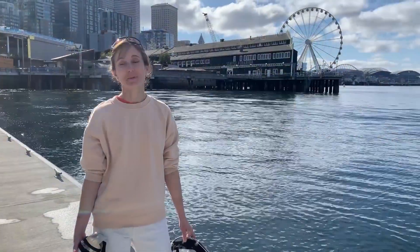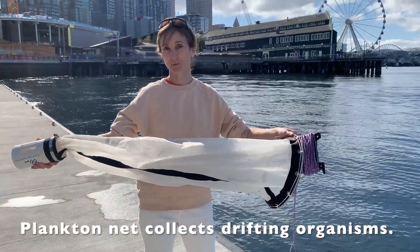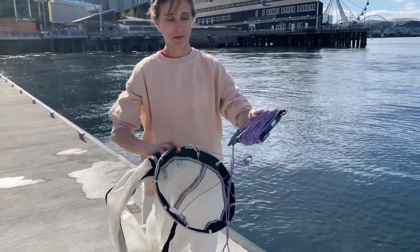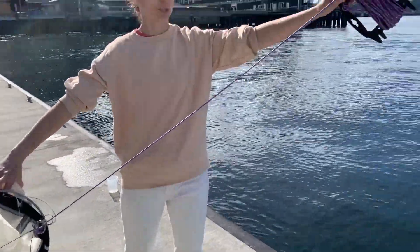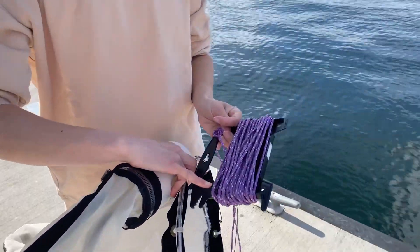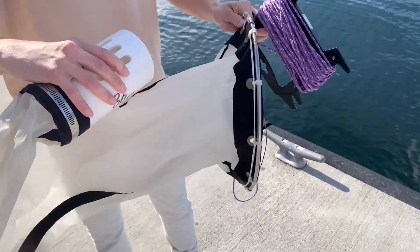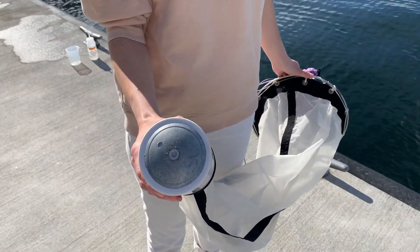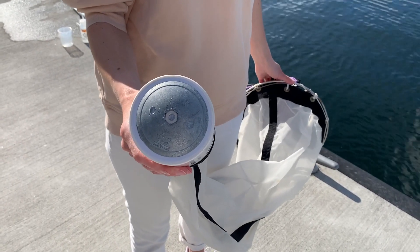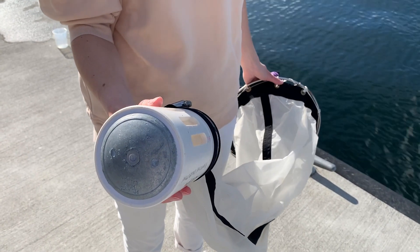The next piece of equipment is the plankton net, and the purpose of this net is to catch drifting organisms, which we call plankton. The plankton net has a couple things in common with the Niskin bottle. At one end the net is attached to a line, although this line we only have marked at one location — this is the 10 meter mark. At the opposite end there is also a weight attached to this instrument, and the purpose is the same: to make sure that the net sinks straight down vertically into the water rather than drifting off to the side or not sinking at all.